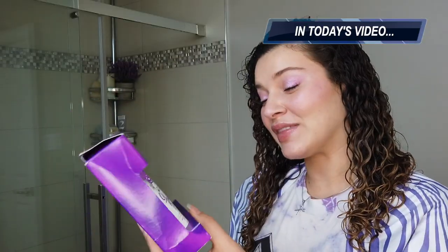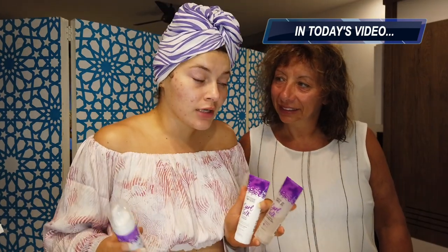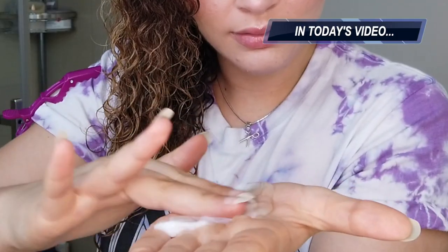I know what you're thinking - it's about time you showed up, and I've been thinking the same thing. I don't think there's any review that has been more highly requested than this one. Upon further review, I decided it's appropriate to do a part two, round two, testing these on some different hair. We're going to do a curly hair routine while we're here on vacation. This video is also a side-by-side tutorial showing you the difference between layering your products and cocktailing them. Sit back, relax, and let's see how this holds up.